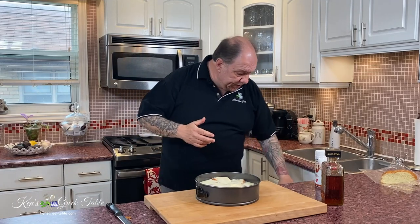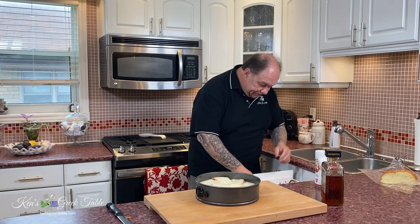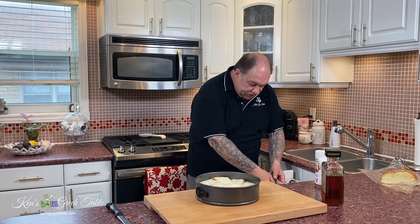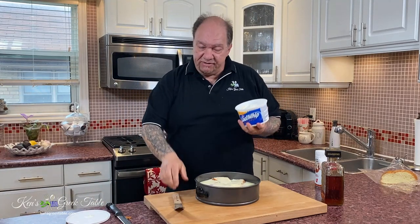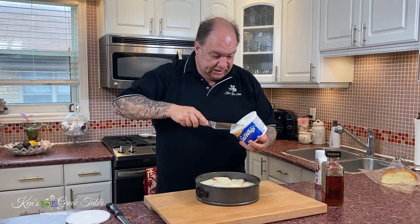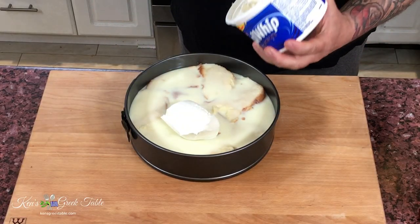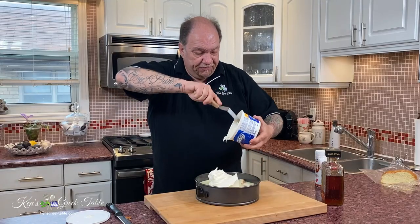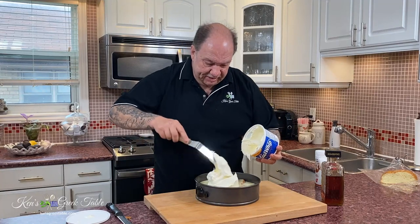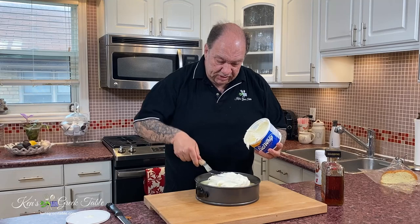Now it's time to zhuzh this up even more. What I'm going to need for the next part is my offset spatula and a little Cool Whip. Very, very easy. And all I'm going to do is take this and just put it all on. This is like health food here. Just spread this out like icing.